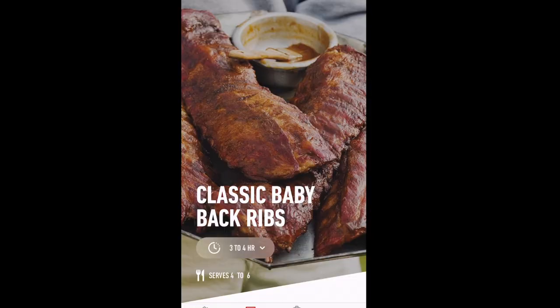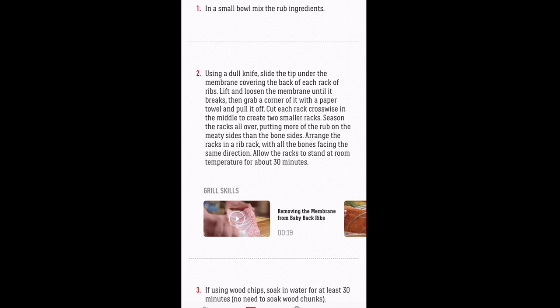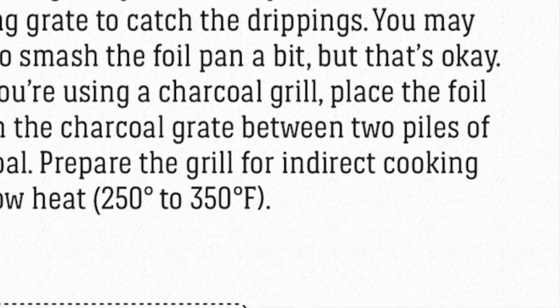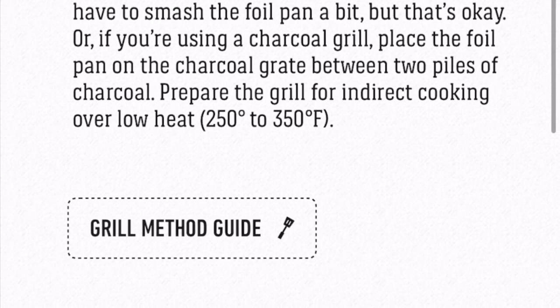Once you've done that, all you have to do is start scrolling down. You'll see a list of instructions that shows you how to prepare pork ribs. Right here on number four, it says to prepare the grill for indirect cooking — so that's what we'll do.